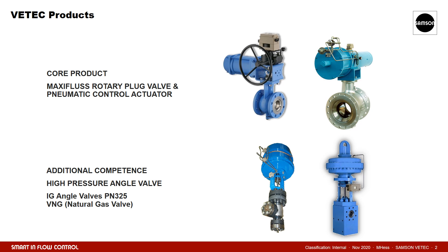At VTech, our main focus is on rotary plug valves, which accounts for over 90% of the valves produced in our factory. As rotary plug valves are control valves, our portfolio also includes pneumatic diaphragm actuators. These can also be utilized for our special high-pressure angle valves. During the last decades, we were able to gain a huge installed base on all continents. The following slides will give you an overview of our portfolio. For further details, additional webinars for each valve type are available on our website.